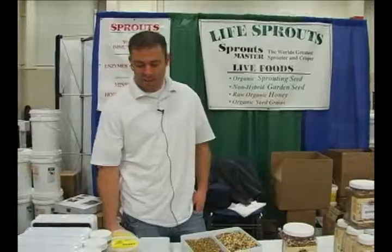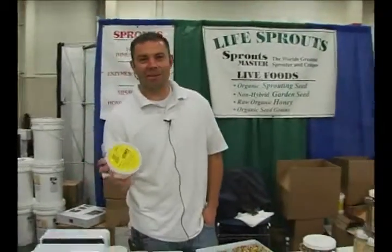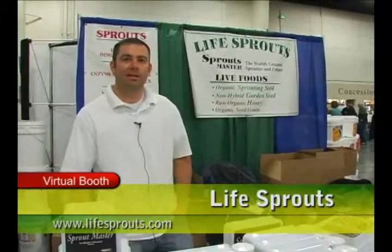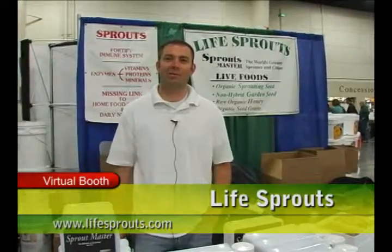Really quick to do, and one thing you don't want to miss out on is our organic raw honey — it's always a good thing for the kids. For more information about sprouting you can visit us at our website, lifesprouts.com, and we'd love to talk to you here in person at the show.